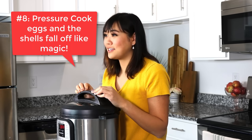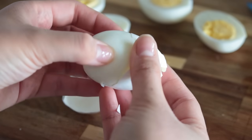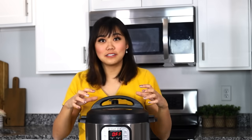Number eight, one of my favorite life hacks is to hard boil your eggs in your Instant Pot and then the shells just fall off. I'm not kidding — this is amazing. You don't have to do anything extra. All you do is pressure cook it and some magical thing happens in there and the shells just fall off your eggs.